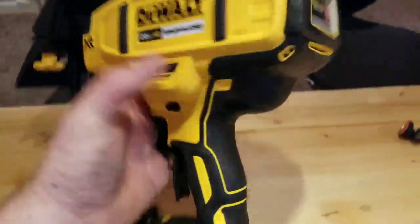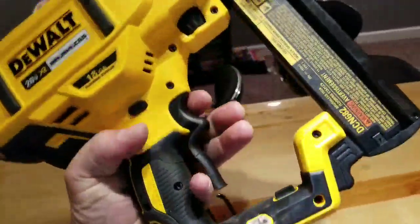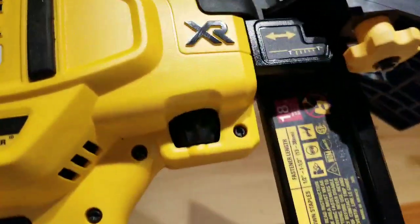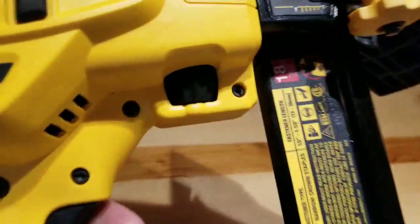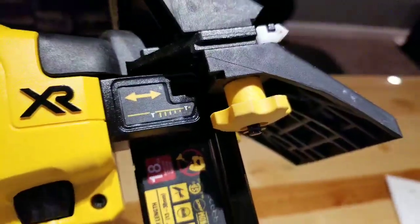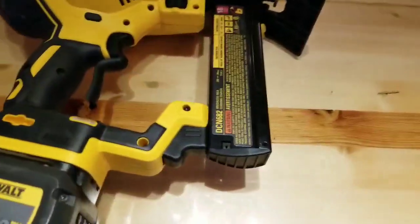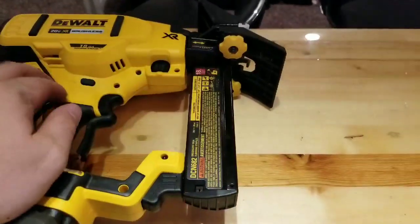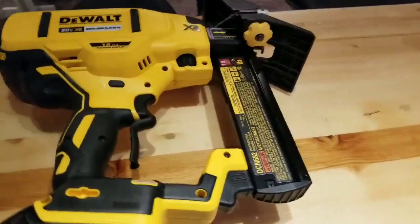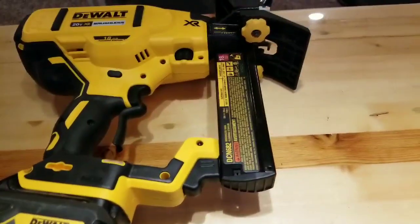Up close and personal here — I like this tool. Just like other nailers it has some similar features and some different ones. That right there is your tool-less depth adjustment; you just switch it left and right to go shallower or deeper. It is 18 gauge and takes one-and-a-half-inch to two-and-a-half-inch staples. I'd like to see them go up to maybe two-inch staples to accommodate thicker planks.